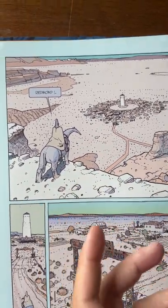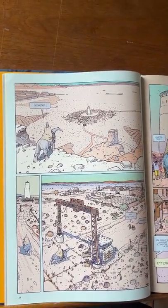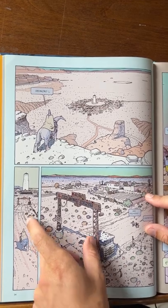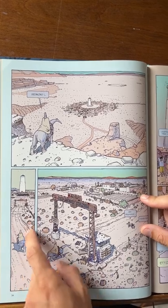Another thing that he does really well is sort of this more cinematic composition within his work. He'll establish sort of an overlook of what's happening and lead your eye around the page, going into more unconventional frames.